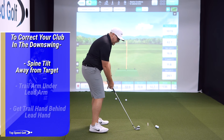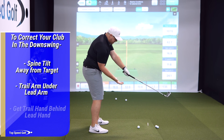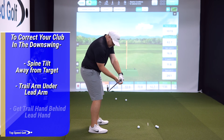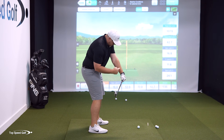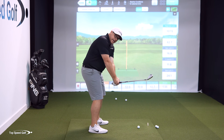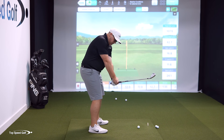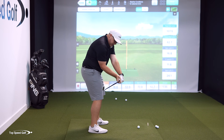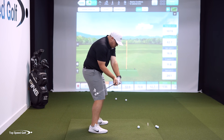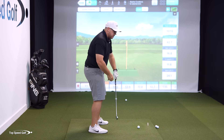Number two: the trail arm has to be underneath the lead arm. You may have heard people talk about the window — the lead arm and trail arm create a window in the downswing. If the club works outside, you lose the window. Getting the trail arm underneath with a little bend in it allows you to more easily get the club inside your hands.